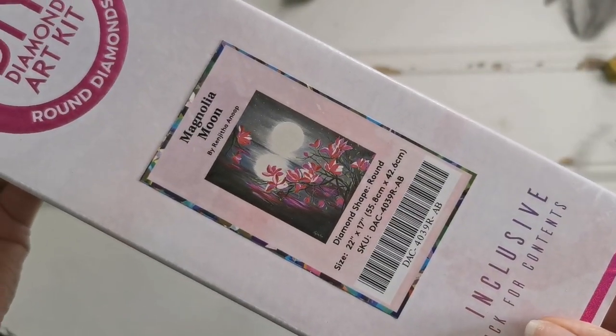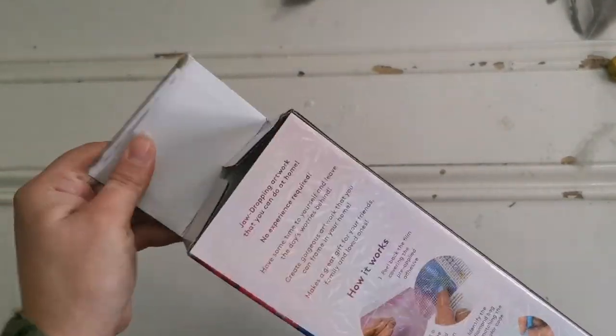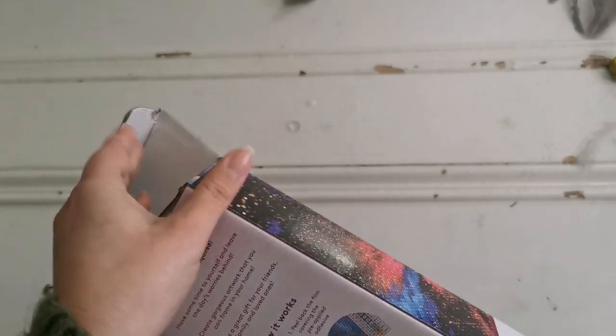It's 55.8 by 42.6 centimeters and we're just going to get right into it. I hope everyone is having a fantastic day.